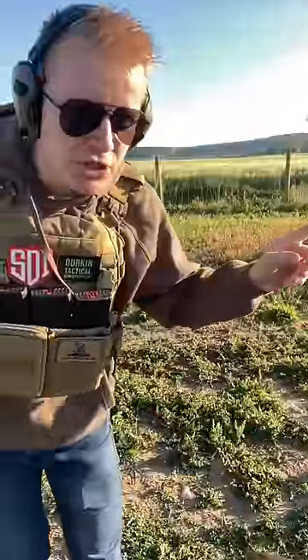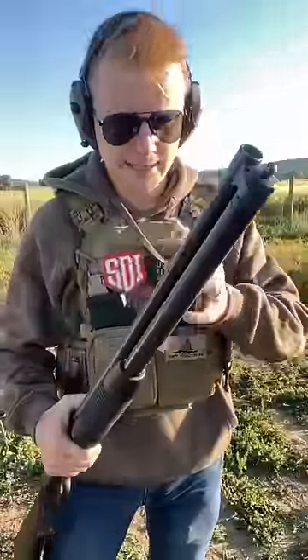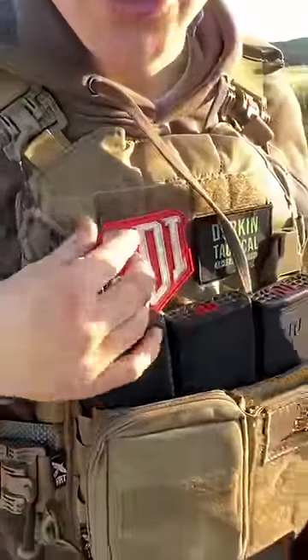Let's go see our gel block results, but first thank you to Gunprime for sending the shotgun for this test. Make sure to check out Sonoran Desert Institute — I'll link them in a pinned comment. It's an online school for gunsmithing.